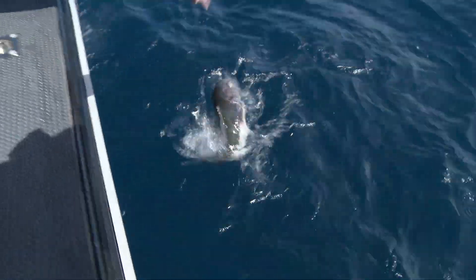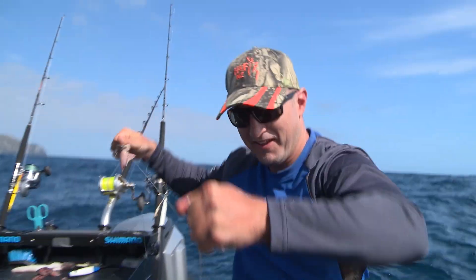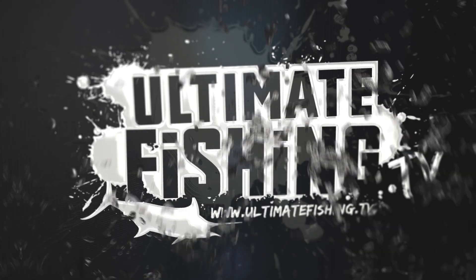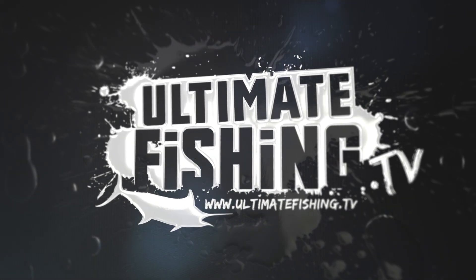Holy smokes, that is the biggest blue cod I have ever caught! Holy moly — dog head one! Woo hoo! Everything's big at the Kings, mate! Holy smokes! Now that is a real blue cod. That's beautiful.